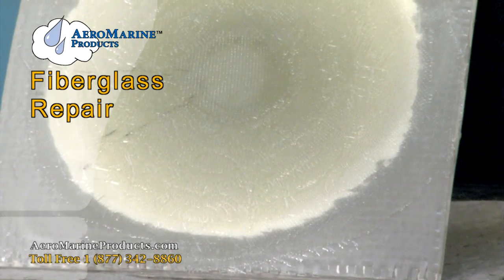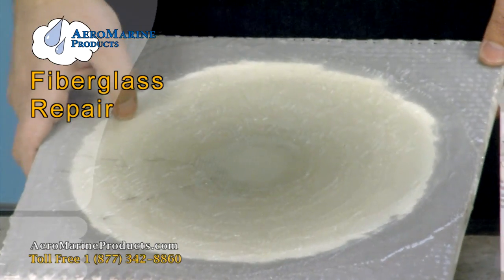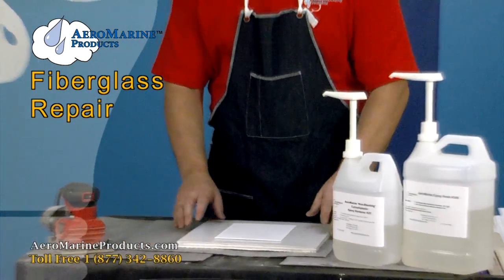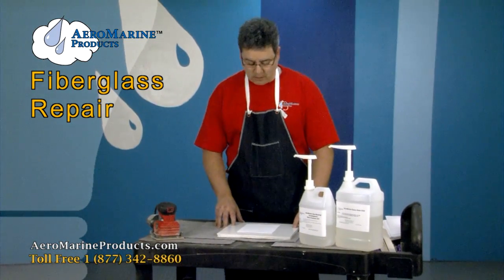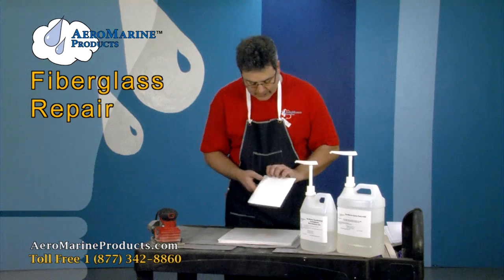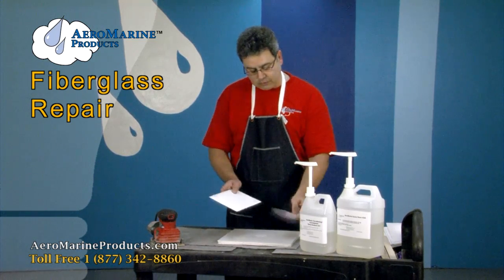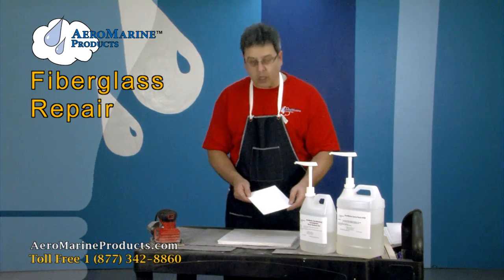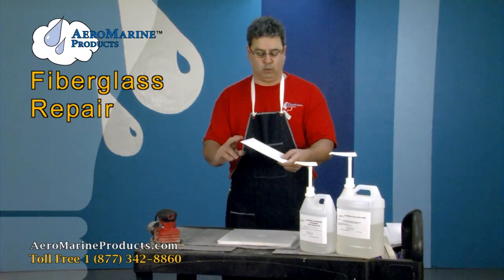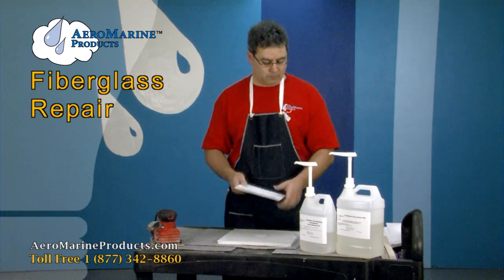This is the fiberglass that we repaired yesterday. The epoxy is now very hard — it's completely cured. We're going to work on the cosmetic side of the patch now. We backed this with a thin sheet of mylar, hot-glued to the surface. We used a very flexible piece of backing material, which is perfect for a compound curve like on the hull of a boat.